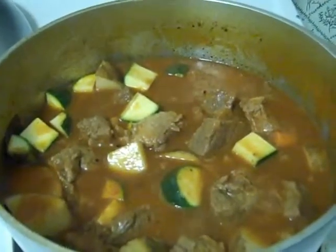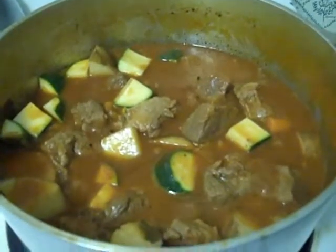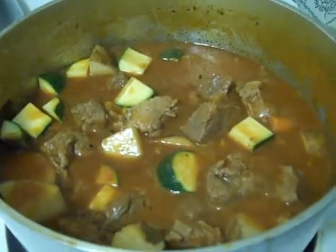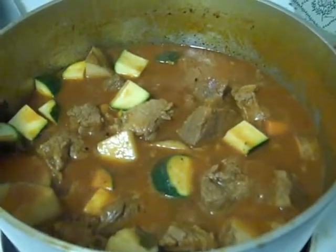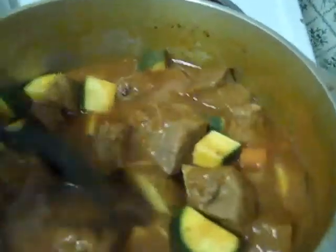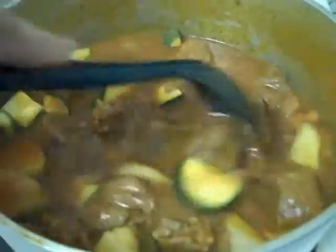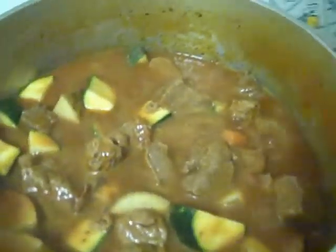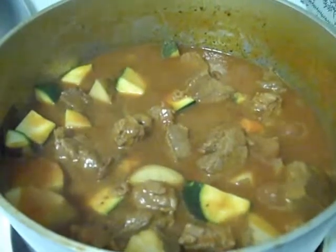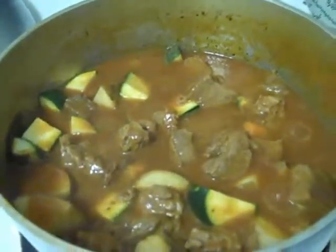If you want to store some of this, you can put it in a plastic container and freeze it — it should hold. I'm basically preparing my lunch for the work week, that's one of the things I do. This is just going to simmer for another half hour. I'm going to turn off the heat and we're done. I think that concludes this video. Thank you for watching.